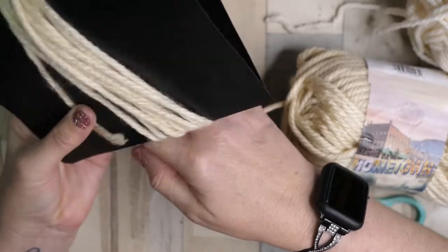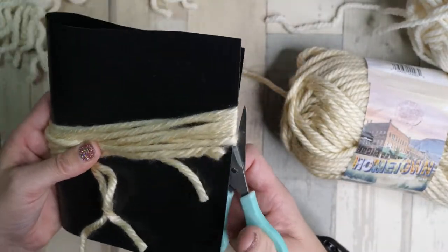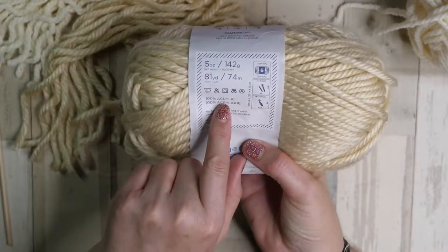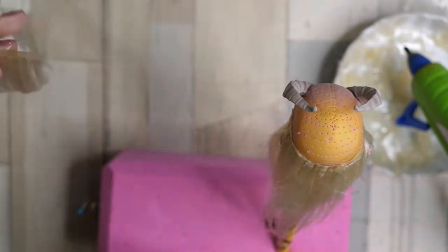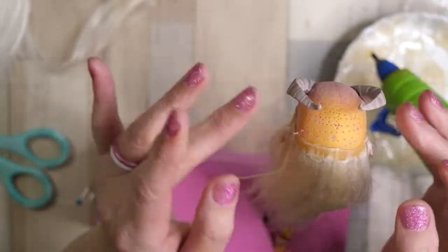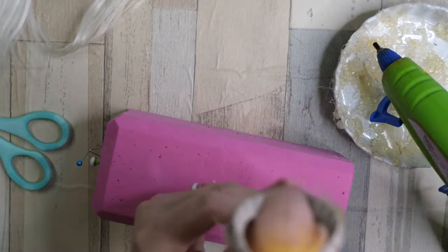I'm going to gloss over the hair portion of this custom — my Voodoo Vinny video has a more in-depth look at my process. Using 100% acrylic yarn, I'm going to make wefts that I can glue to the doll's head. I'm just using hot glue to attach the wefts to the actual doll head.